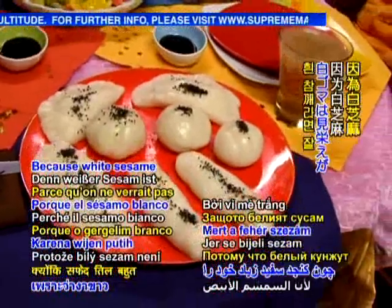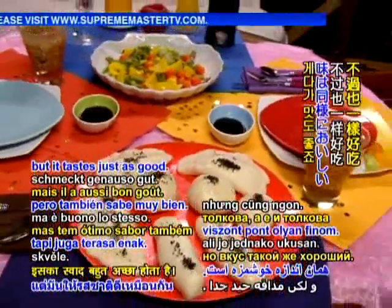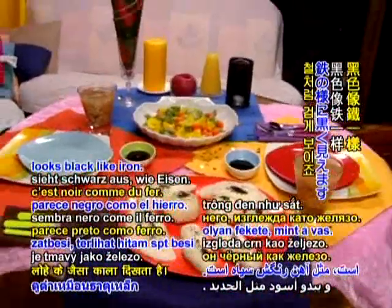Because white sesame would not show so much, but it tastes just as good. Although black sesame tastes a little stronger — maybe more iron in it. It looks black like iron.